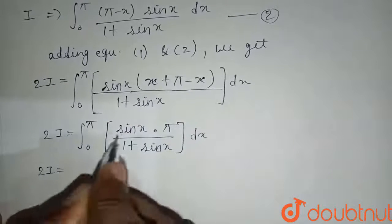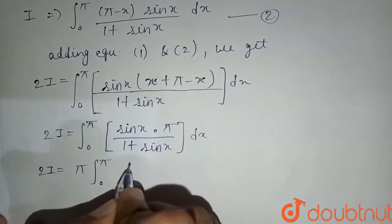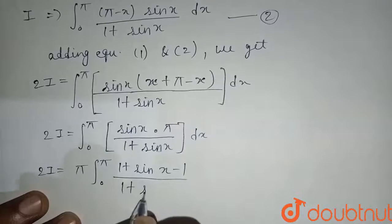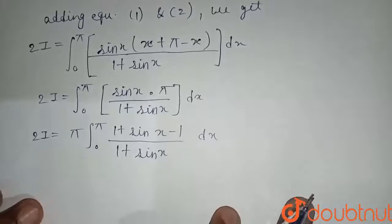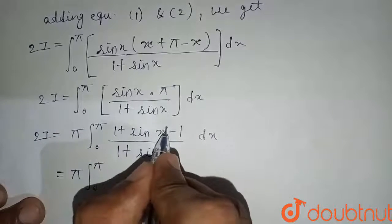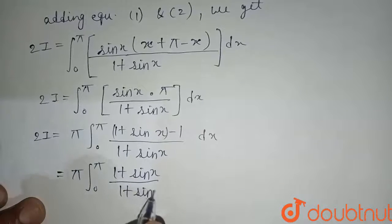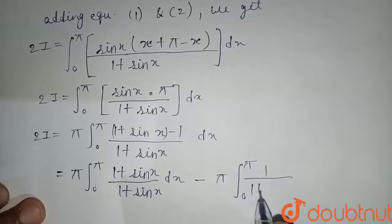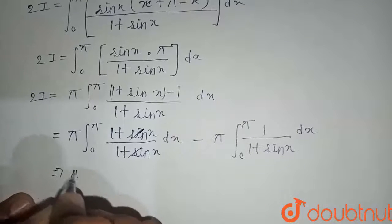Since pi is a constant, we take it outside: 2I equals pi times integral from zero to pi of sin x divided by one plus sin x dx. We rewrite sin x as (1 plus sin x minus 1), so sin x over (1 plus sin x) equals 1 minus 1 over (1 plus sin x). Splitting the integral: 2I equals pi times integral from zero to pi of 1 dx minus pi times integral from zero to pi of 1 over (1 plus sin x) dx. The first part simplifies since (1 plus sin x)/(1 plus sin x) cancels to 1.